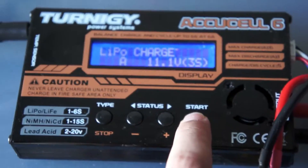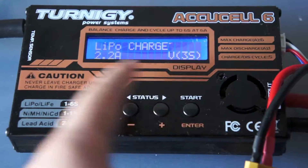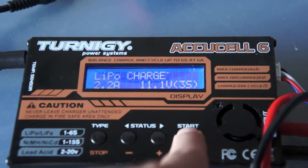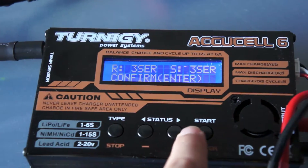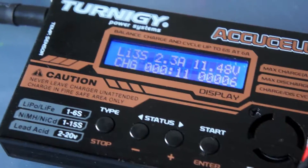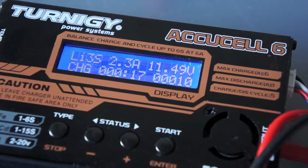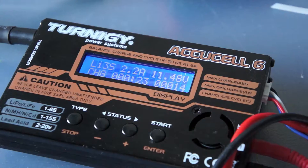We're gonna press start, and then select the voltage — this goes to 3S, 4S, 5S, whatever. But in this case we have a 3S, which is 11.1 volts total. And we're gonna hold start. It's gonna check the battery. Confirm. Now it's gonna start charging, and you can see the fan starting to spin up. It shows how much time it's taking to charge. This battery will charge for about 90 minutes, then stop. It will alert you with a beep and automatically balance the battery and shut off when done, so you don't need to worry about it.